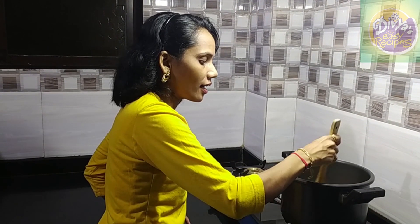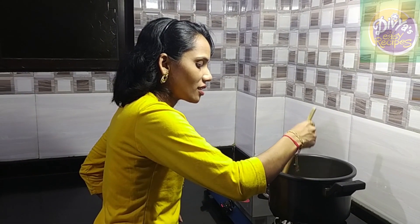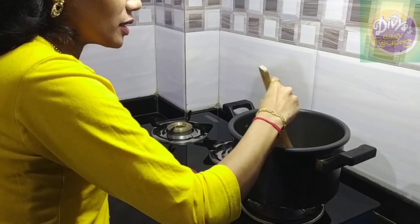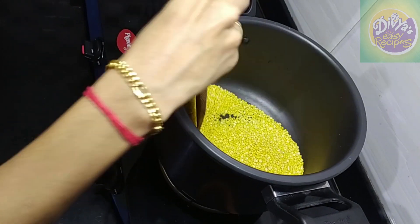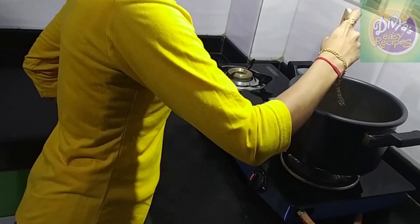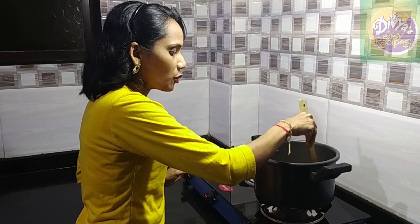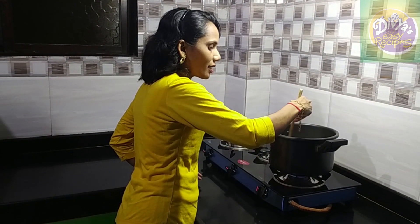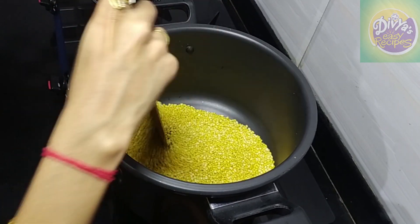Now let's do it with the pan. You should try it. If you have a try, put it on the oil. Then you can add it on the oil. You should make it on the oil if you want to use this. So we have to put it on the oil. It is very easy. We will go to the oil and it will not take long.